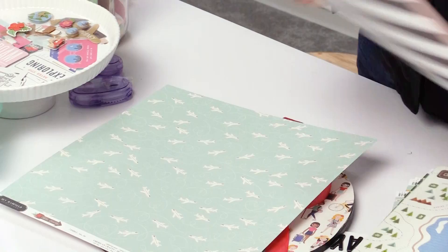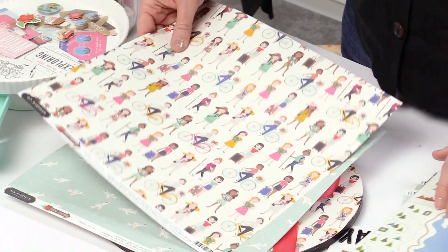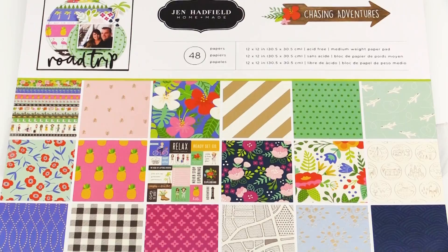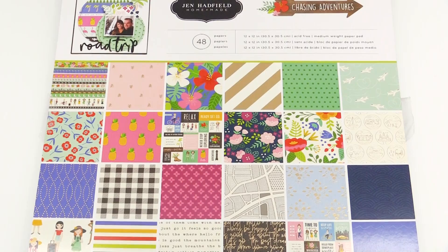There are airplanes, taxi cabs, and these little girls that I used — this is the paper I used on that wreath. There's also really fun icons like cactuses and lots of florals, just tons of cute options that have lots of color and are just adorable.